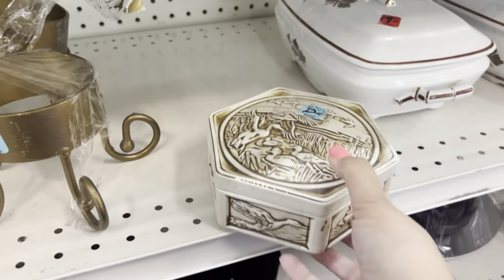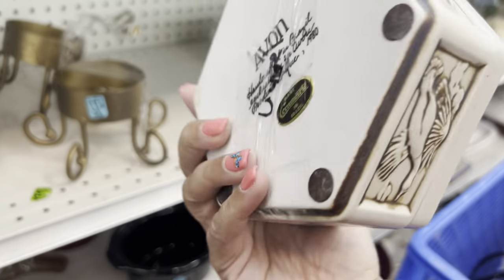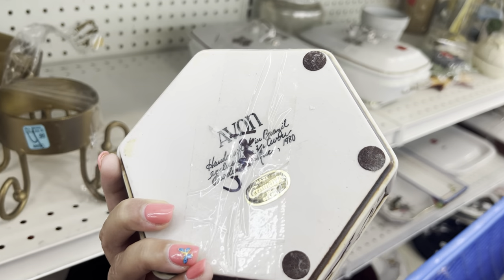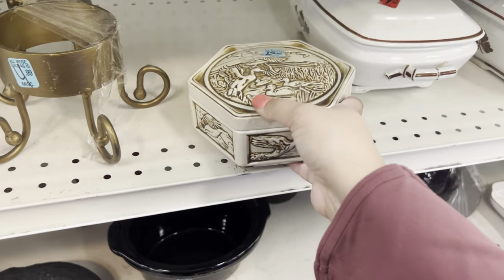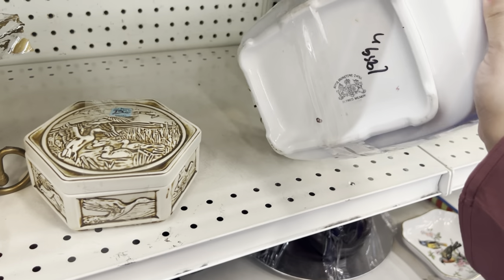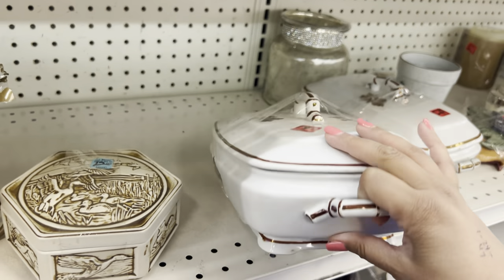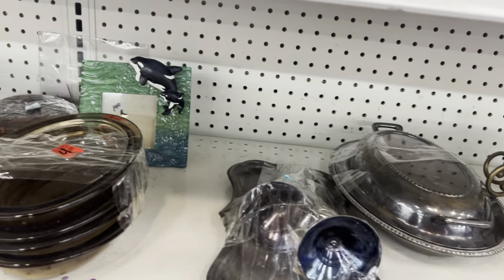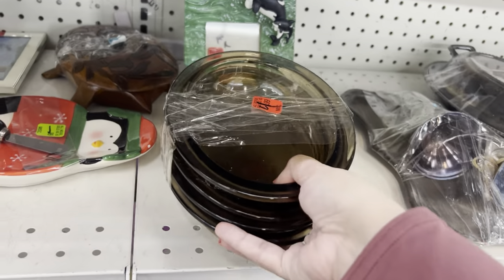Oh look at this box — that's so vintage. $12.99. Avon made — oh, Sarah Coventry? I don't know much about Avon and which ones are valuable. I really stay away from Avon. Some nice little smoky brown glasses.